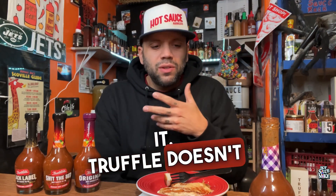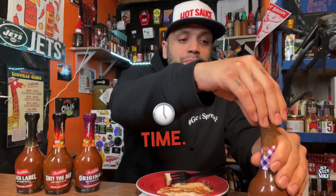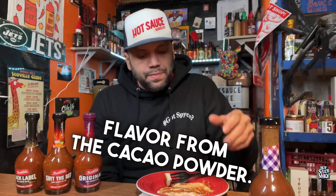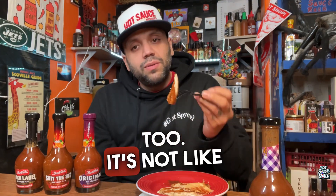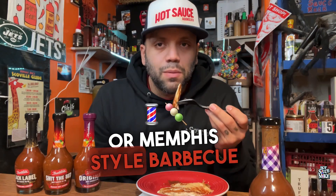There's some nice sweetness to it. Truffle doesn't overpower it though — you know it's there because truffle overpowers a lot of things most of the time, but in this situation, not at all. You get some flavor from the cacao powder, which I can definitely dig. I like the color on it too — it's not like your typical Kansas City or Memphis style barbecue sauce. Barbecue sauce: thumbs up.